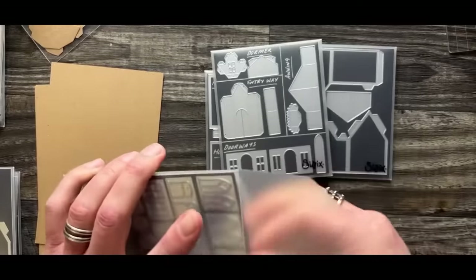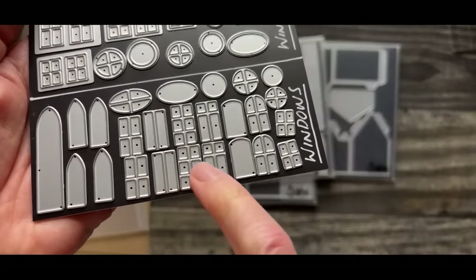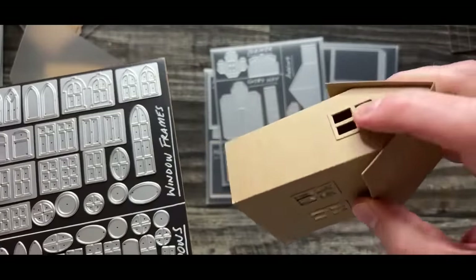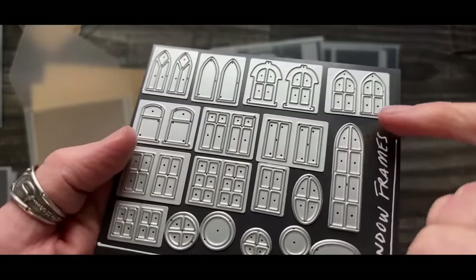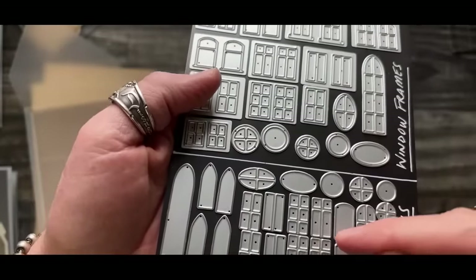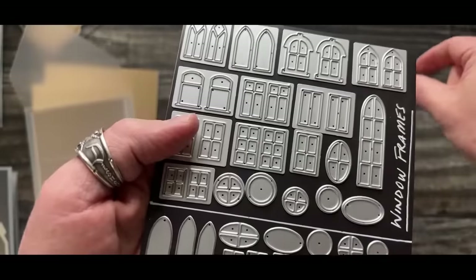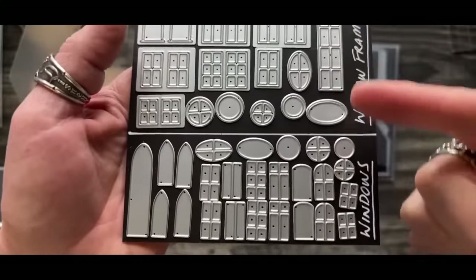When looking at the windows, the window dies are going to have cut pieces that cut out the hole - the actual opening. The window frame dies have a channel. That channel cuts the actual frame piece that will fit over the window. If you use a window frame die to cut a window opening, it's going to cut the entire thing out as one giant hole - nothing will stay connected to your house.